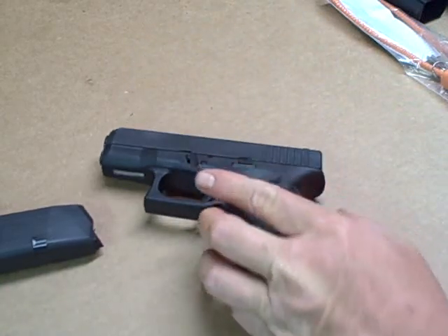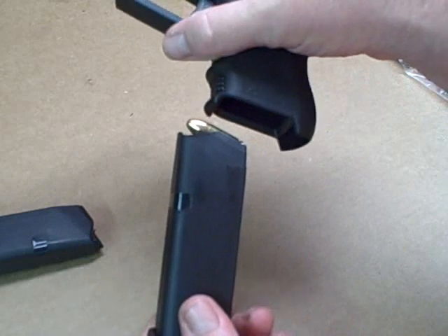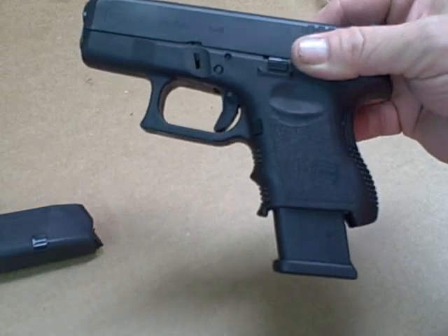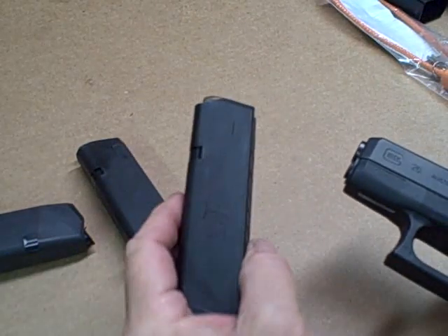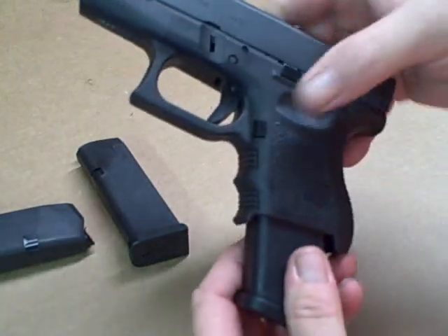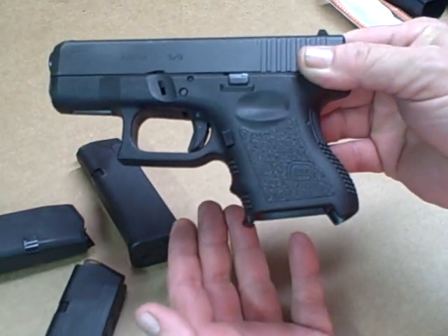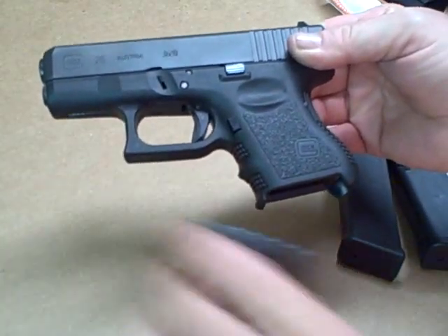Here I have the Glock 19 magazine — as we know, these magazines are interchangeable one direction only. The bigger magazines will go into smaller guns. Glock 17 magazine, no problem — look at that, now you've got a Glock 26X if they ever come out with it. I've got 10-round capacity and that's just fine with me in this size firearm.